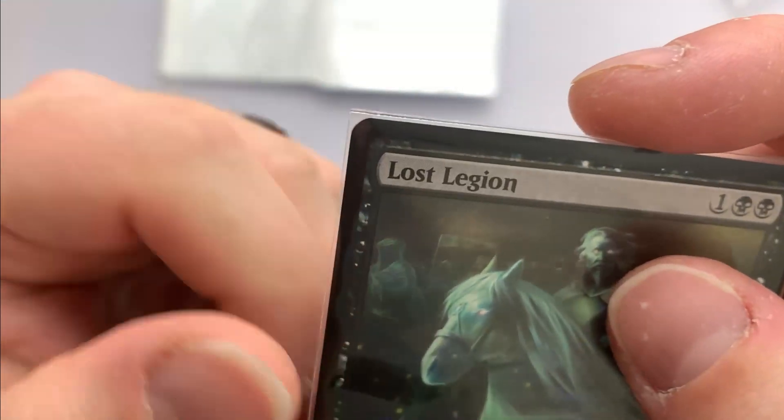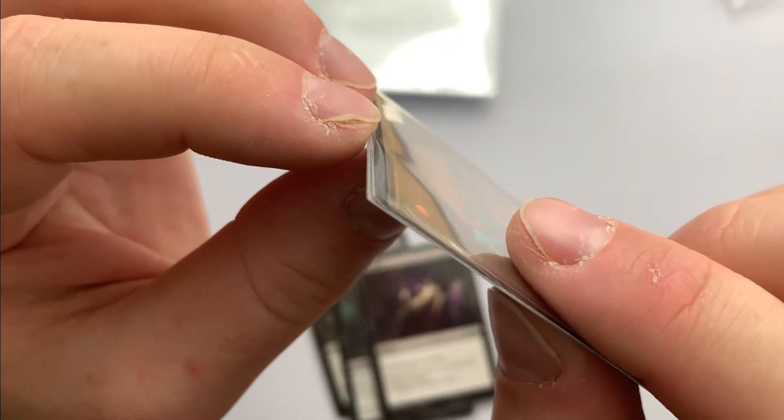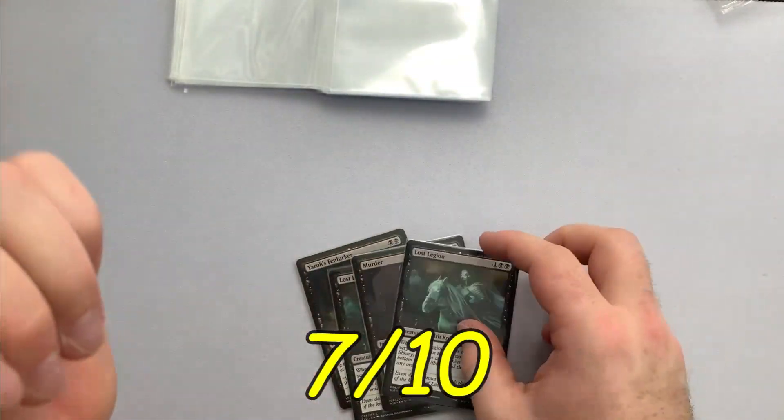With all this said, the difficulty and time taken to sleeve and double sleeve, coupled with the additional thickness, we award these sleeves a score of 7 out of 10.